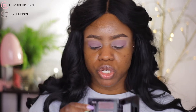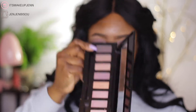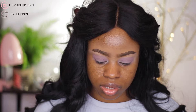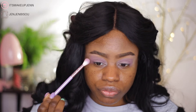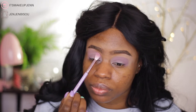Next I'll be using this shimmery shade here — actually, I'm first going to blend this shade with this one. This shade is not picking up at all, so I'm going to pack it on the edges of the first shade and then blend it out. This shade is very not pigmented, but my goal is to make this palette work.